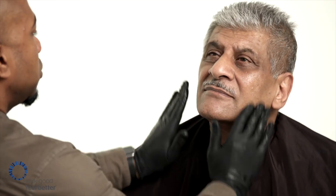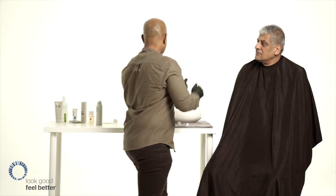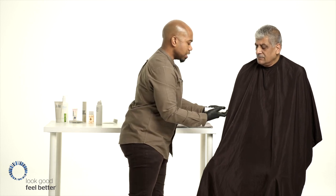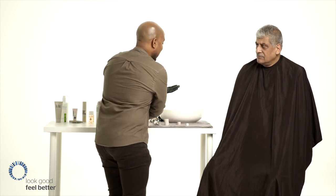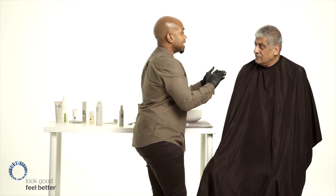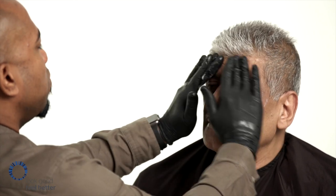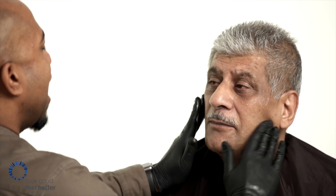So this is the post-shave balm — apply this to your face, then use a general moisturizer all over the face. This helps to protect the skin, and this one contains SPF, which protects the skin from the harmful rays of the sun. It hydrates the skin and makes you look younger for longer.